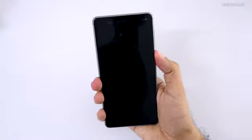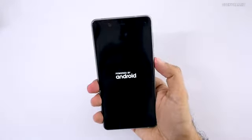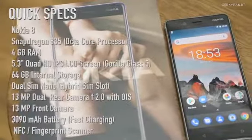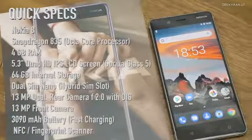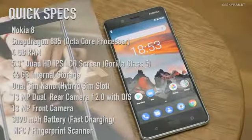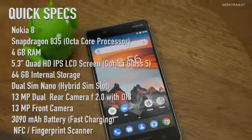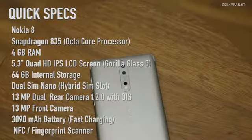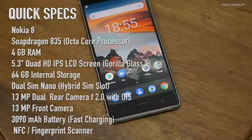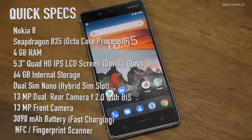Let's do the first boot. It gave haptic feedback. While it boots up, here's a configuration overview: the Nokia 8 is powered by the Snapdragon 835 octa-core chipset with Adreno 540 GPU, a 5.3-inch IPS LCD screen with Gorilla Glass 5, 64 GB internal storage, 4 GB RAM, dual 13-megapixel rear camera with Carl Zeiss optics, 13-megapixel front camera, fingerprint sensor, NFC, and a 3090 mAh battery.